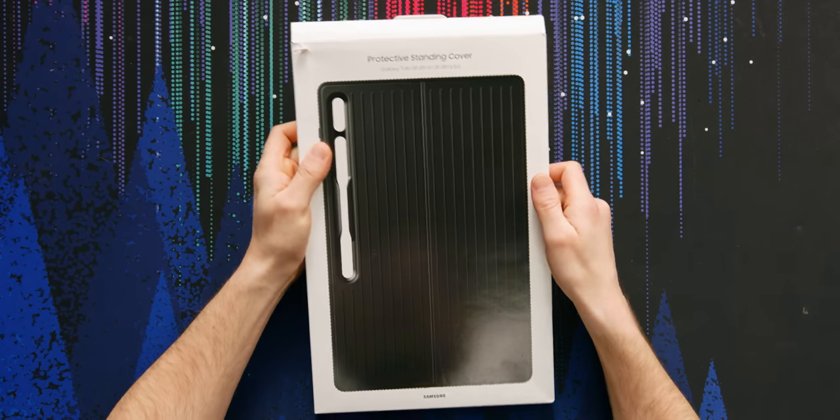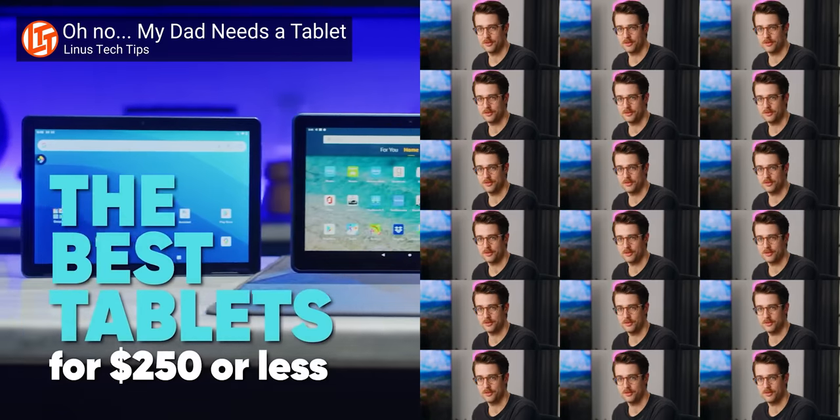The Galaxy Tab S8 Ultra — I think it's Samsung's attempt at making an iPad Pro type of thing. iPads have been really great recently, in my opinion, but Android tablets have sucked for quite a while. Like when's the last time someone showed you an Android tablet and you're like, wow, I wouldn't want to purchase that? Almost never.